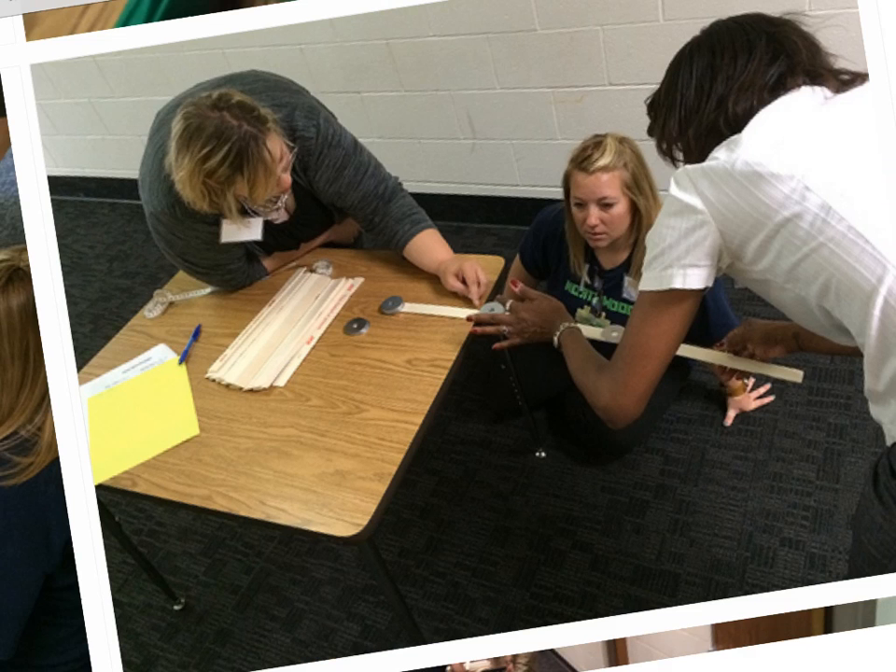Today we used paint stirrers, metal washers, and measuring tape to try to expand our sticks and get the longest length that we could, making sure that we took at least three measurements.